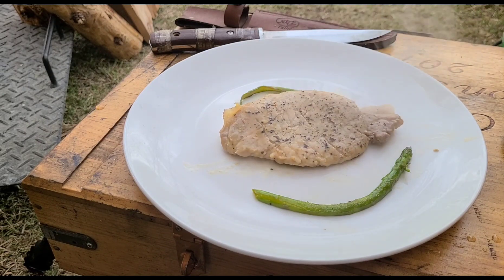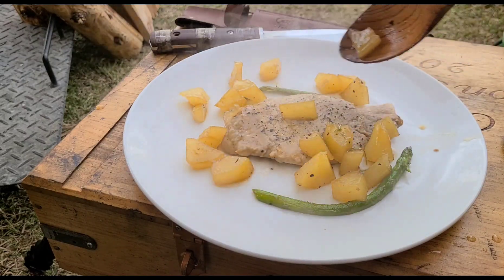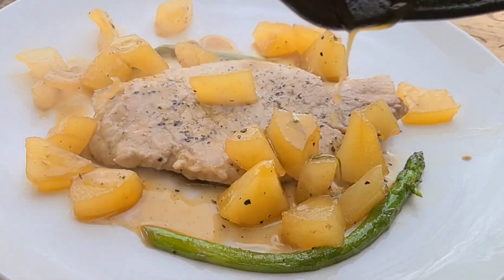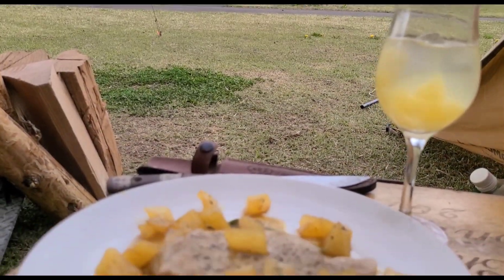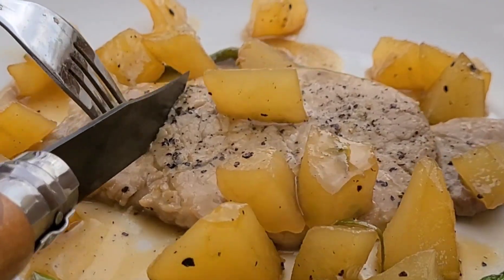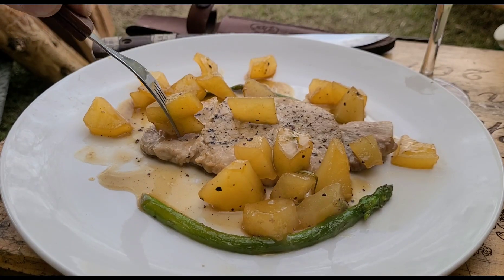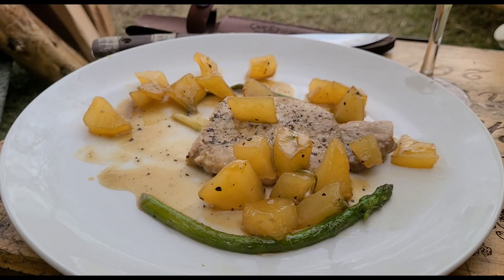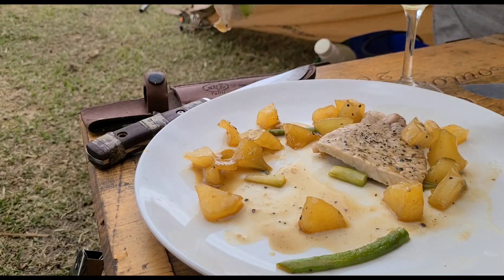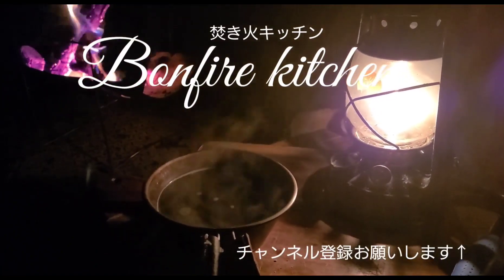I'm mixing the sauce with the dish and mixing it with the food. I like it. Then the chicken with the butter. This is the egg. I'll add a little more pepper. I have a little bit of pepper — I will add a little pepper and I'll add the egg.